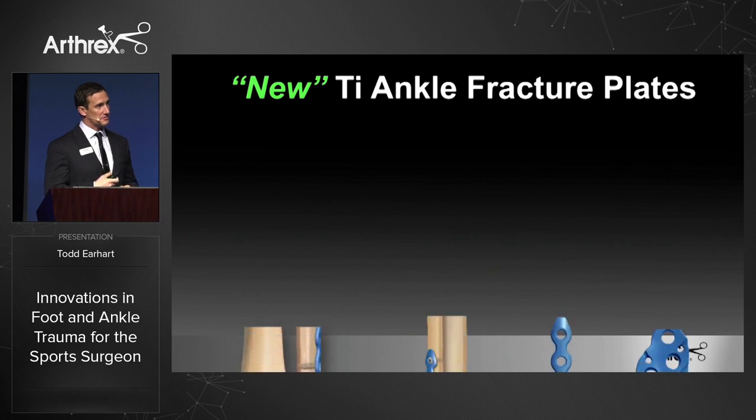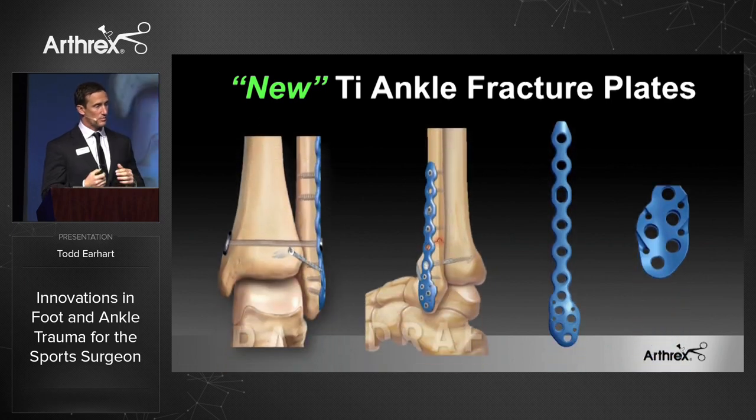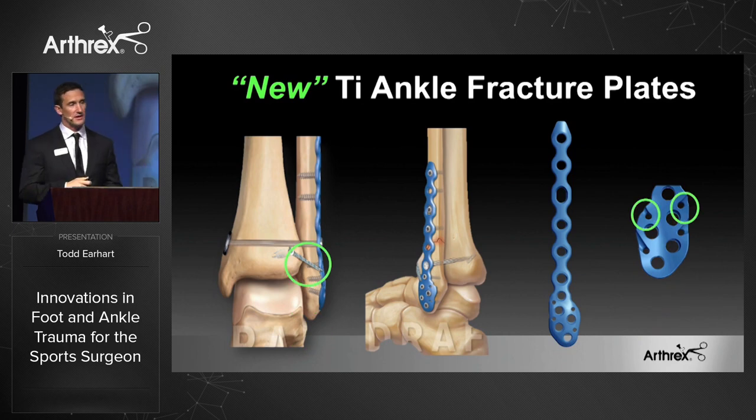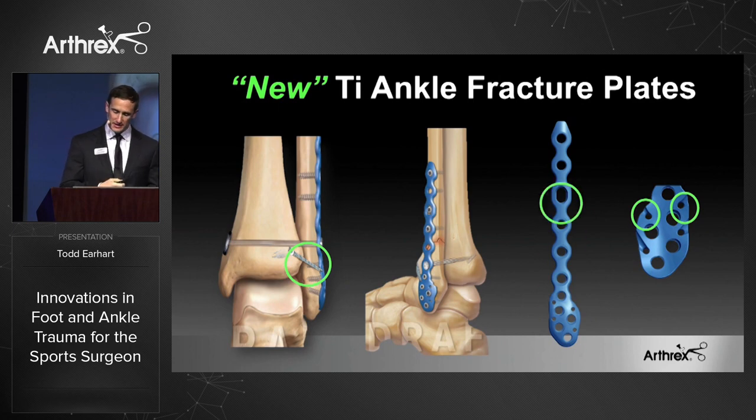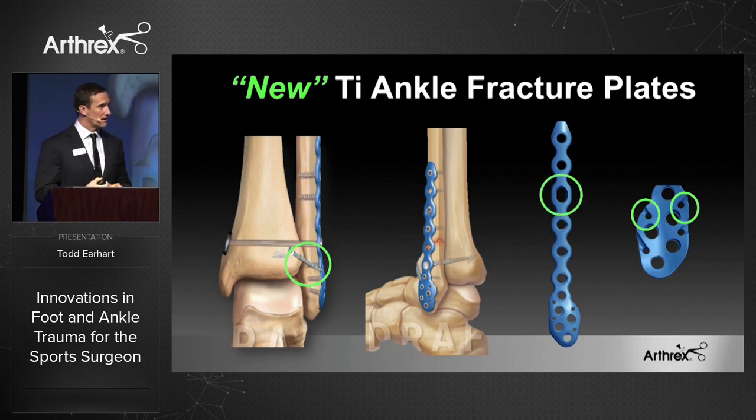We've actually entered internal bracing of trauma products. We're releasing a titanium ankle fracture set, and you'll see the green circle on your left for internal bracing of the AITFL. So using a tightrope for the intraosseous fixation, you also have the option of using an internal brace for the AITFL. These titanium plates have cutouts designed to have the fiber tape fit through them. We also have a compression hole — an oblong hole — if you do have to compress the fracture.